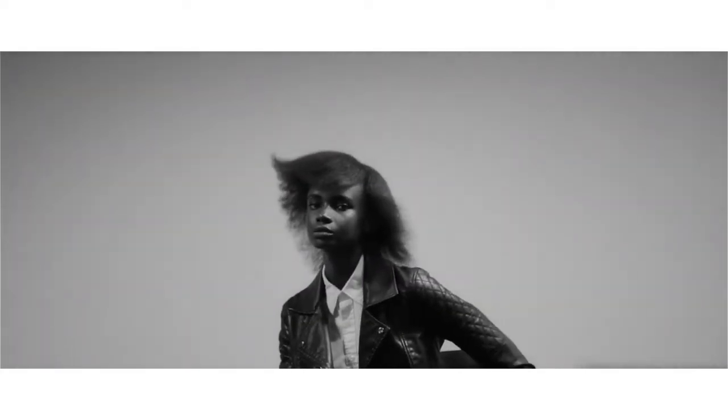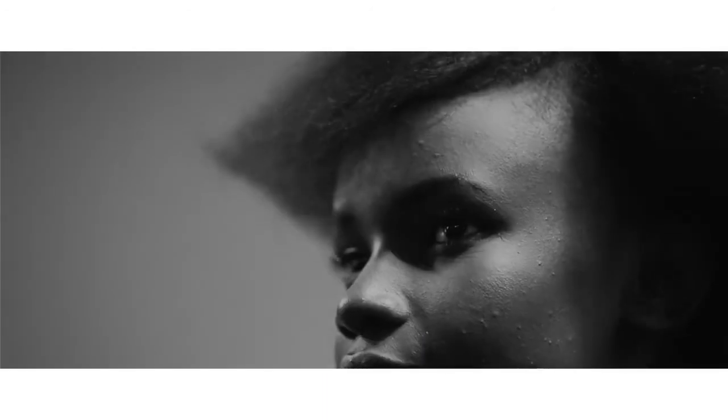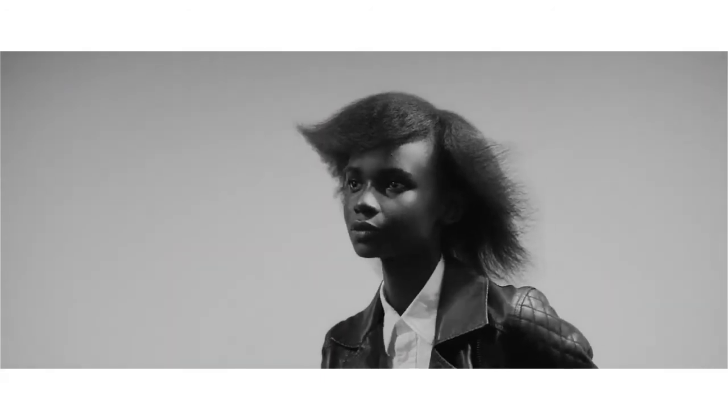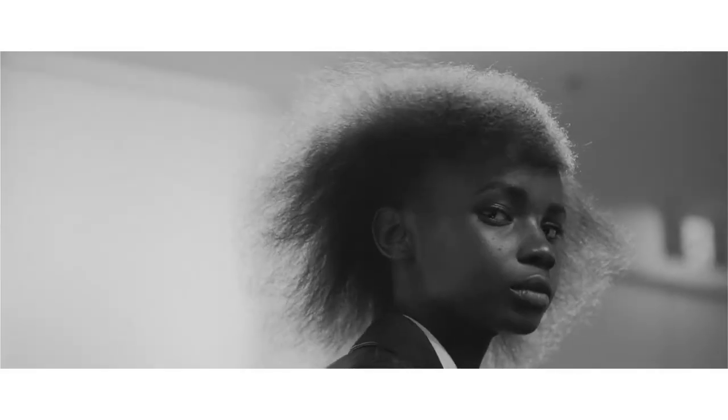The hair kind of took us on a journey today — from a creative standpoint, that's a really exciting process. We let the hair tell us where we wanted to go, and we've created something that is very retro but has a very modern twist to it.